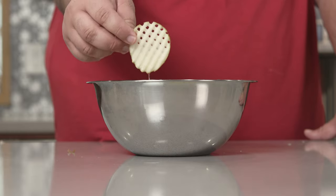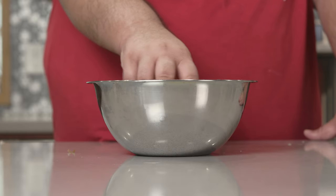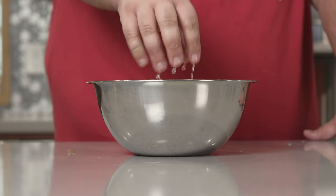And finally, let our waffle fries soak in cold water for about an hour.